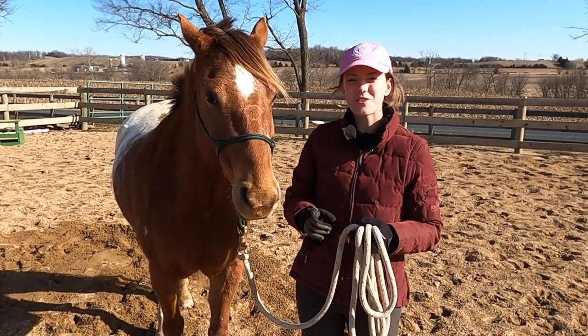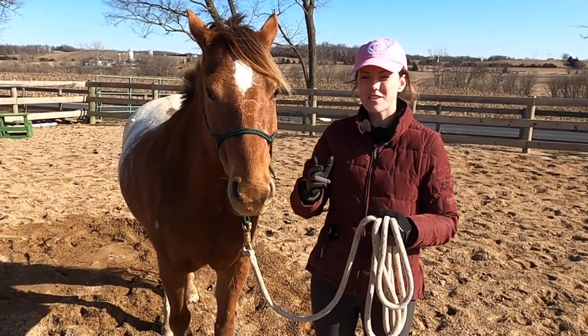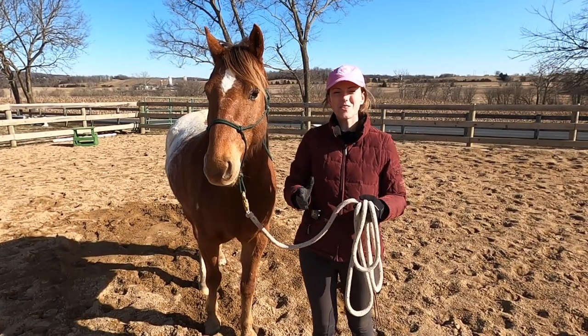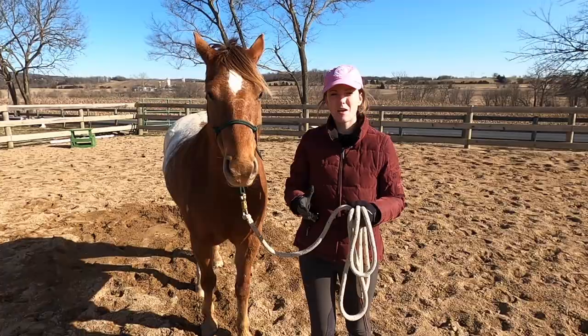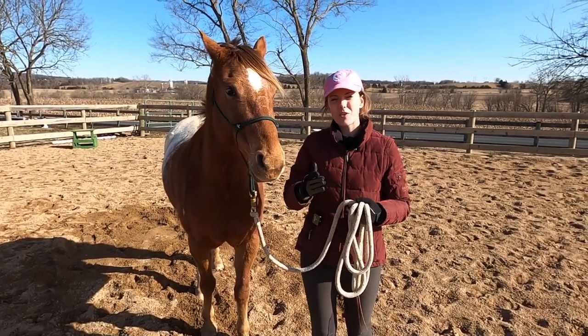Just a few notes about lunging your horse: you probably don't want to lunge them every day, just because the same circular pattern over and over again can make their legs sore and be hard on their joints. When you do lunge your horse, you don't want to lunge them for over 30 minutes. A good workout is probably around 20 minutes — that way you can get their blood flowing but it's not going to overwork them on that circle.